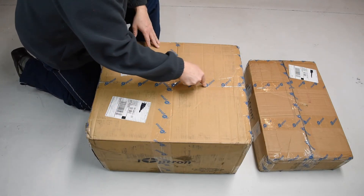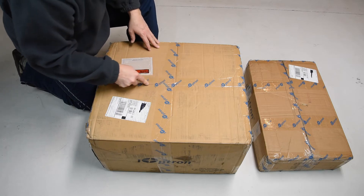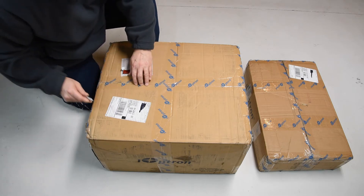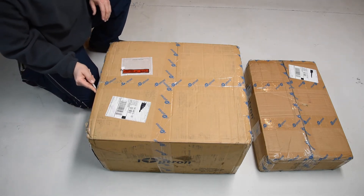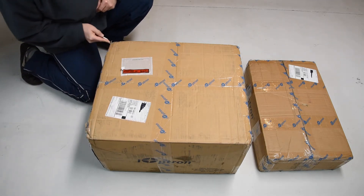The first thing you want to do is gently cut into the box. I've got my finger holding it so I don't go too deep. We'll cut across all the tape edges.